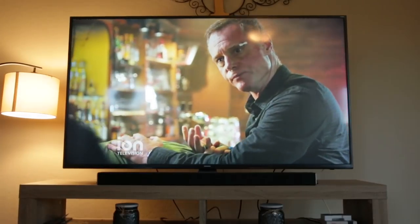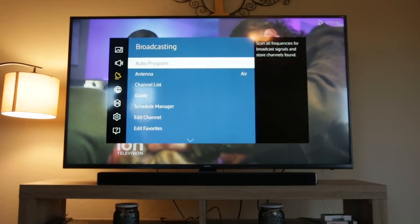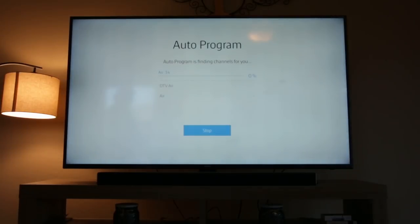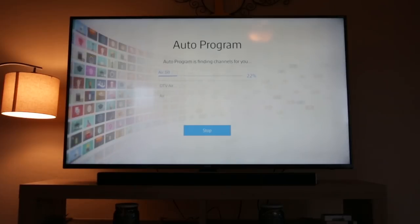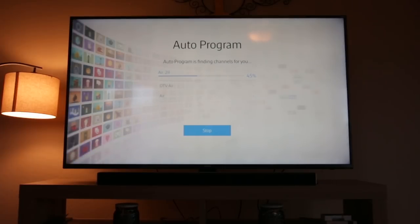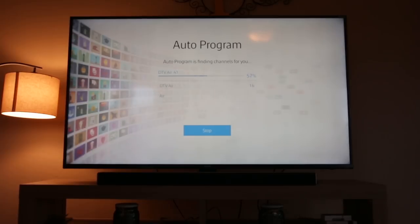It's now time to scan for channels on your television. Click the menu or settings button on your television and scroll down to Broadcasting. On other TVs, it might be called Channel Setup or just Channels. Make sure it's set to Air or Antenna, not Cable. Then select Auto Scan or Auto Program. The TV will begin to scan for available channels — this process typically takes just a few minutes. When completed, all of the free HD channels should be available to watch.